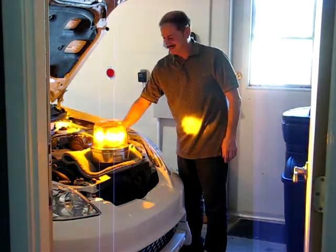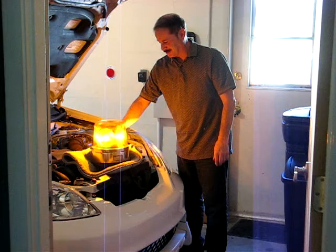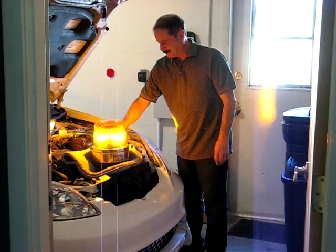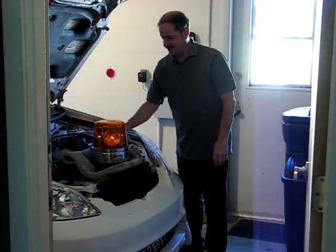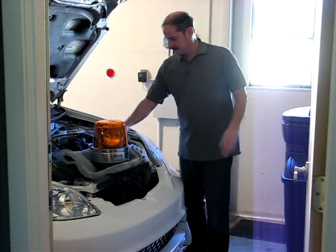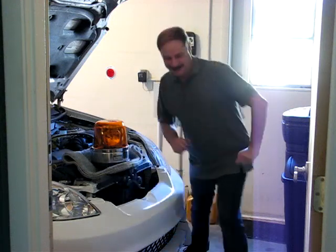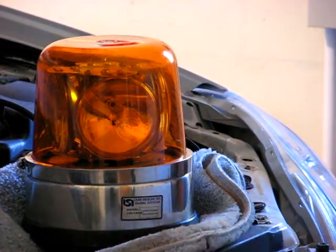Look at that thing — you don't even hear it. Sounds like two gerbils fell out of a tree here. Look at that mad thing. Made by the Lear signal division for their luxurious flying snowplows. Part two of the Lear flying snowplow light.